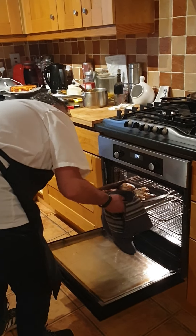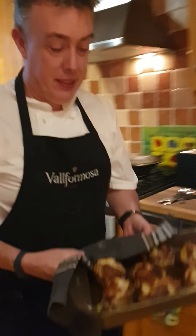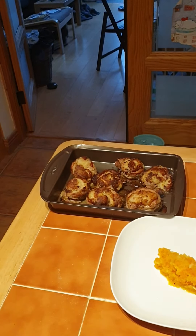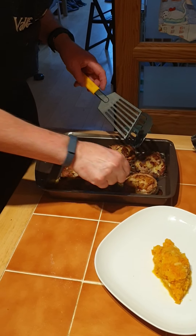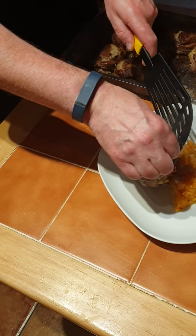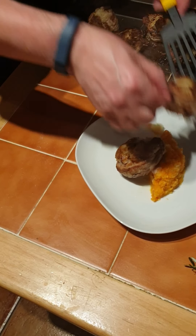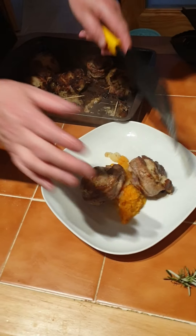When the pork steaks are fried on both sides, put them on a tray and then we're going to put them in the oven for about 15 minutes at 180–190 degrees. After about 15 minutes in the oven, the pork is ready.